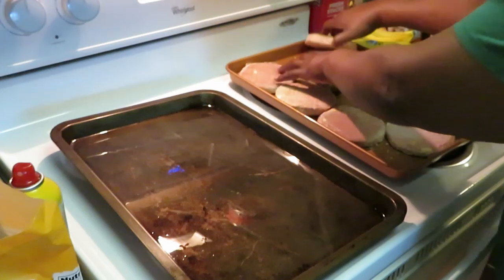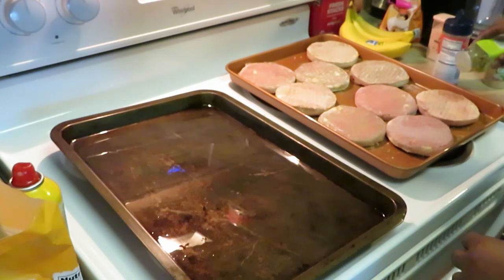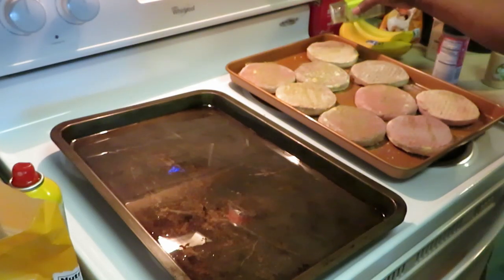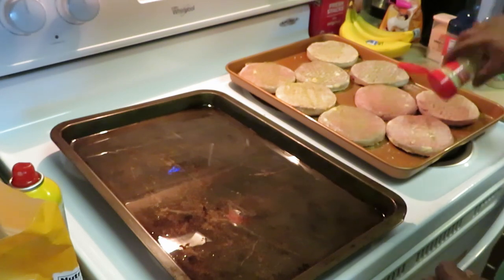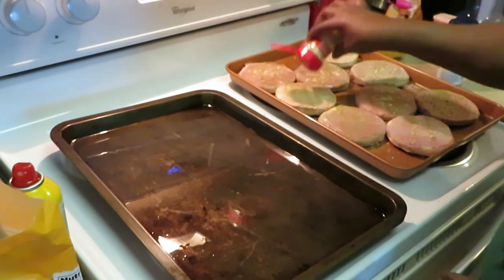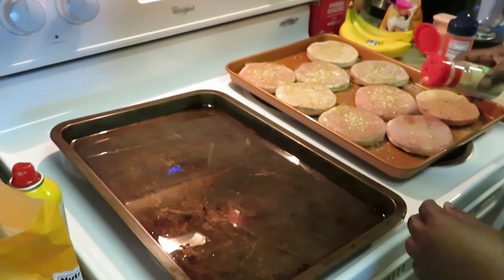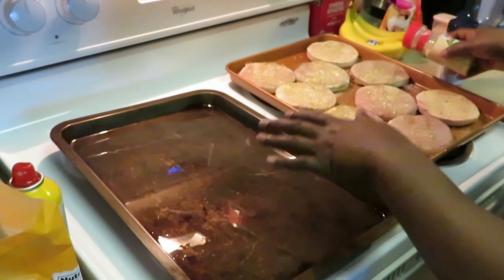I've never cooked these before, so it's gonna be our first time together. Hopefully they are good — it's got the bacon and it's got the cheddar cheese in it, so I'm hoping it's really good. We're gonna put our burgers and fries in the oven at the same time. Frozen fries usually take a little longer in the oven — mine take about 30 minutes, then I flip them and cook another 30 minutes to get them extra brown.